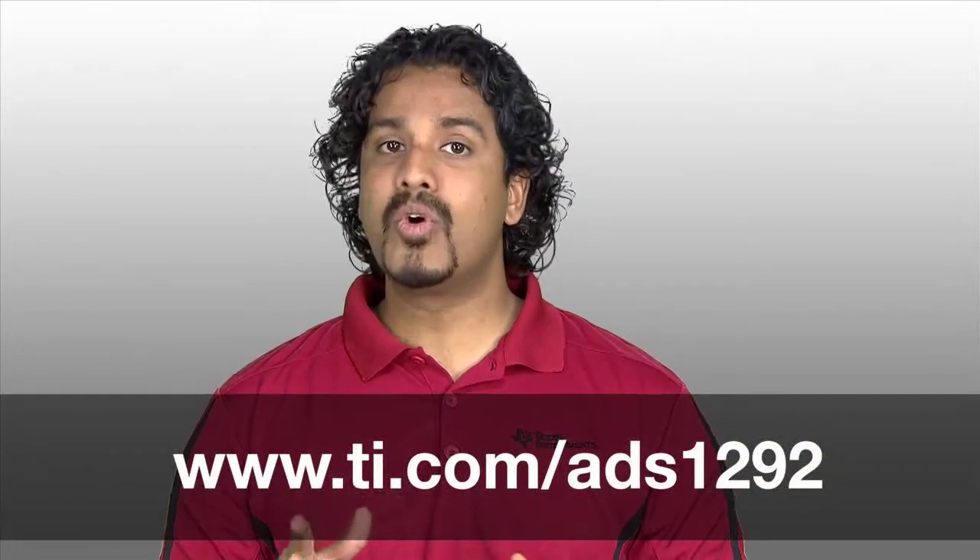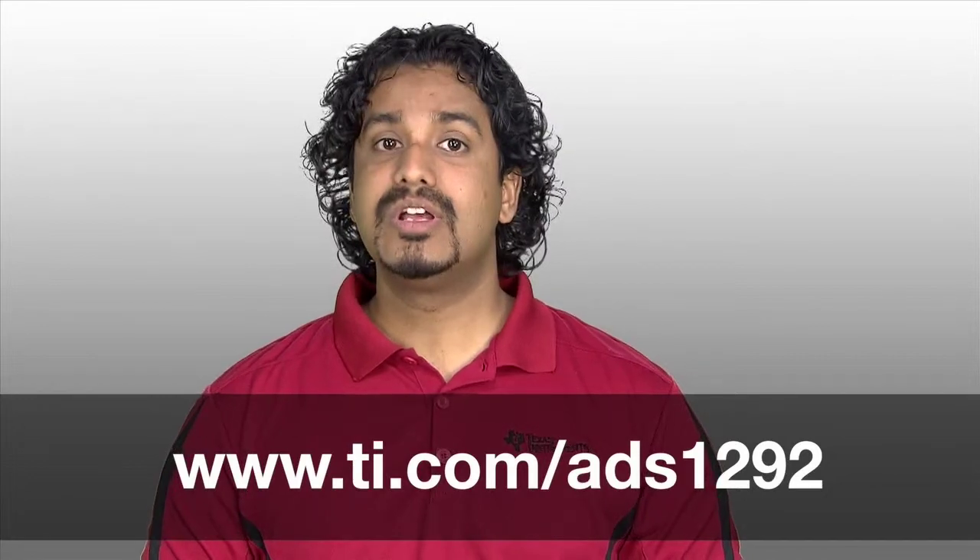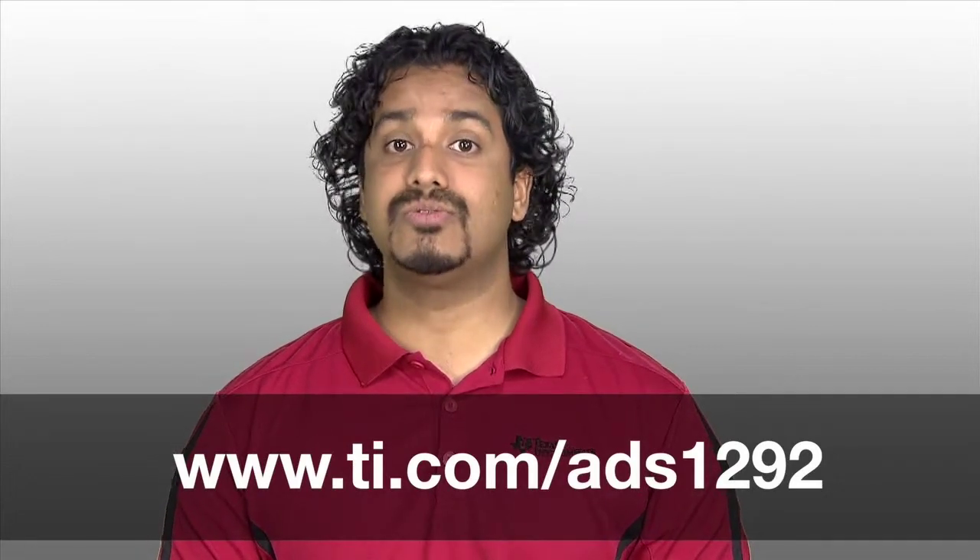If you're interested in learning more about the ADS1292, check out ti.com/ADS1292 today.